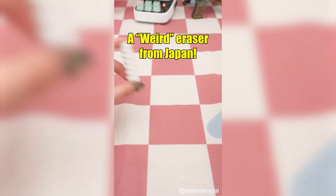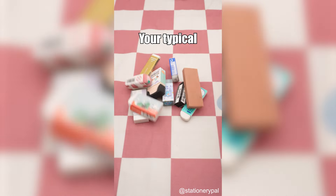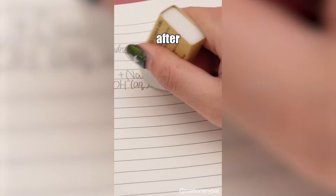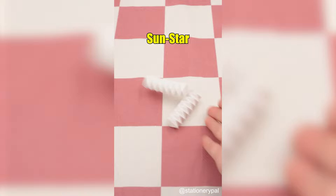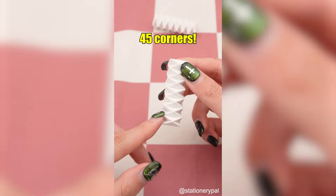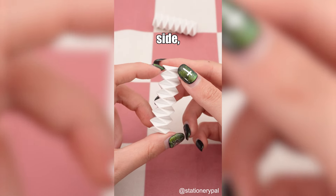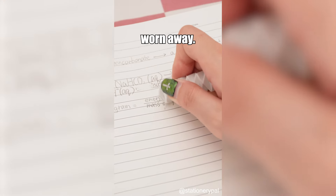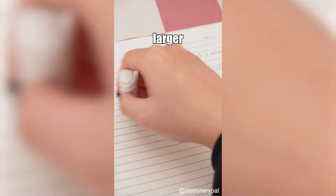A weird eraser from Japan: your typical square eraser has eight corners and often loses its precision after prolonged use. The Sunstar Polygon Zigzag Eraser is definitely going to astonish you — it has 45 corners. As you erase with one side, a new edge appears, so no need to worry about corners getting worn away. And it's a breeze for erasing larger areas too.